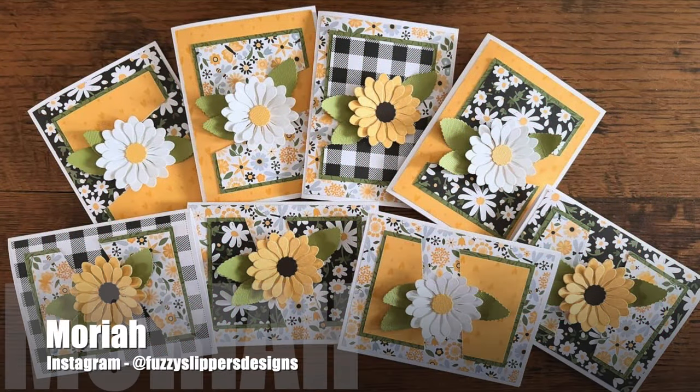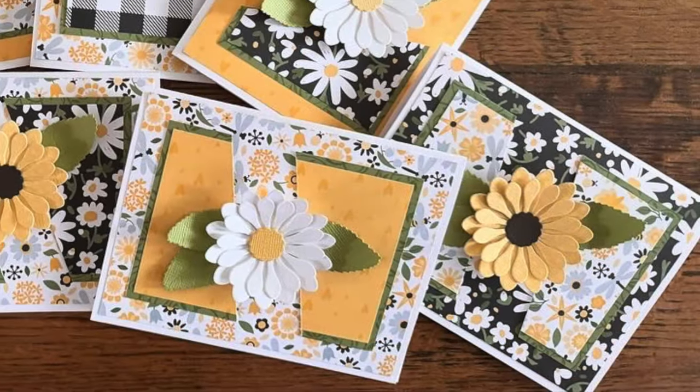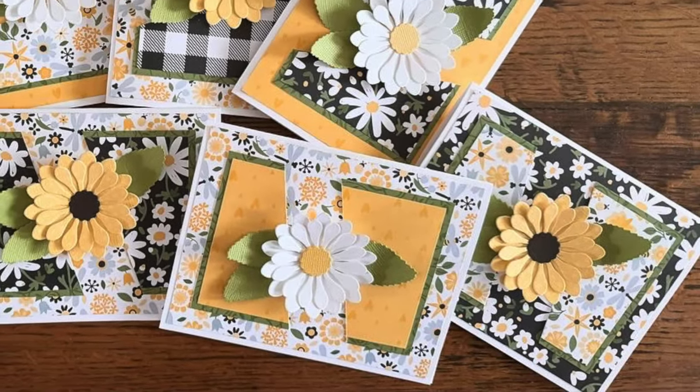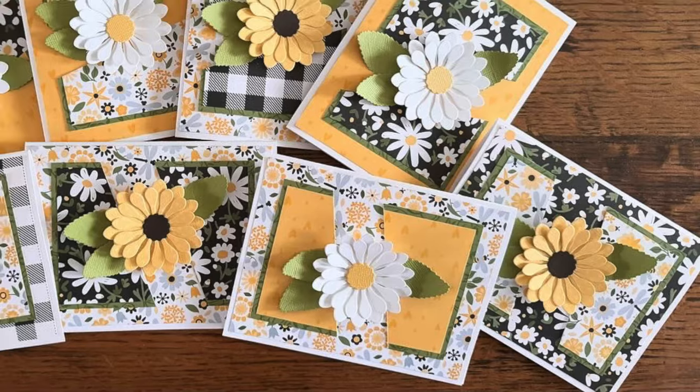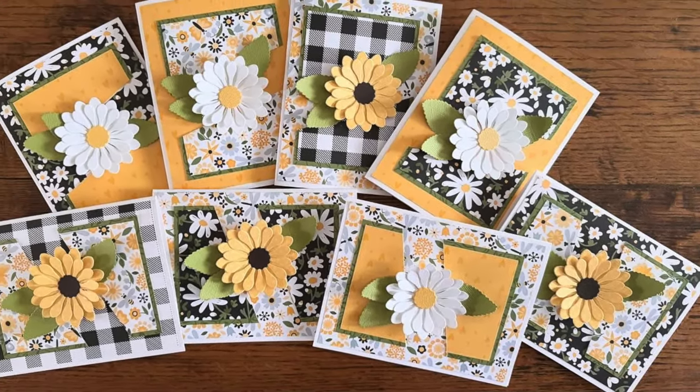Mariah, who is at fuzzy slippers designs over on Instagram, created a set of floral cards. I just love the papers, how she has rotated some of them, and those big bold flower focal points.